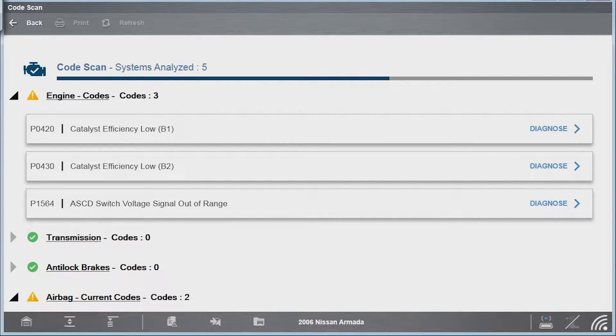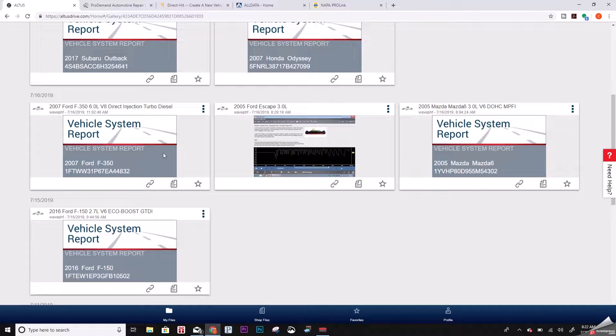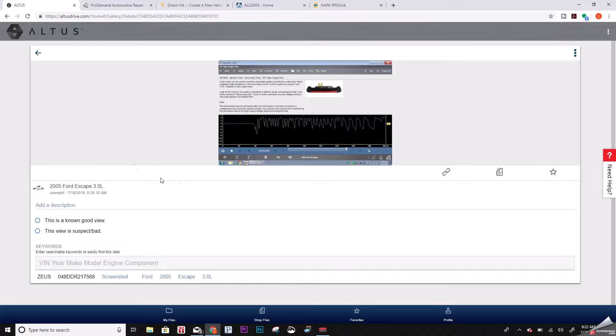We're about halfway done scanning that Nissan. You can do screenshots and code reports. Here is a screenshot from the coil test we did the other day, and that's actually what started this discussion — I started talking about it with Welding Junkie. Once you come back in here you can add descriptions to pictures: known good, known bad, year, make, model. This information should all be filled in automatically, which it is down here at the bottom.